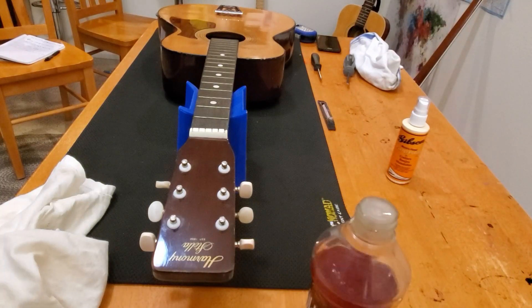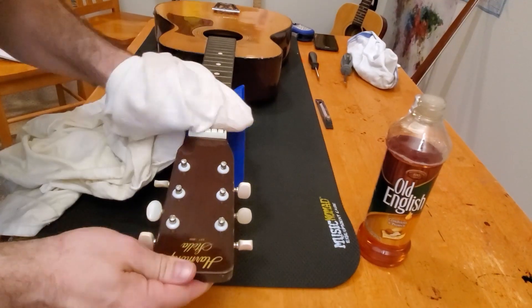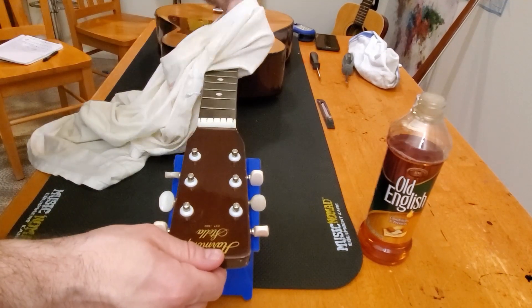Just a little bit more to do to clean this guitar up — use some almond oil to condition the fretboard — and we'll bring this Stella back to its former student budget level department store glory. Thanks for watching, guys. Take care.